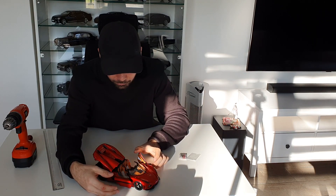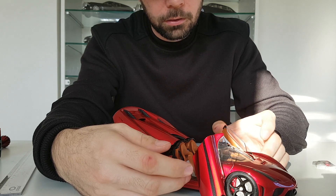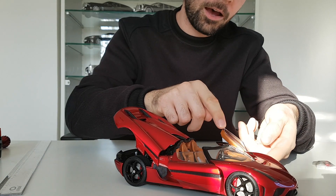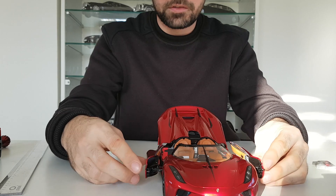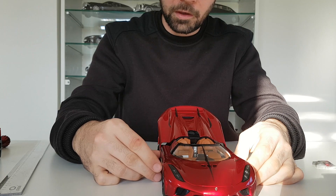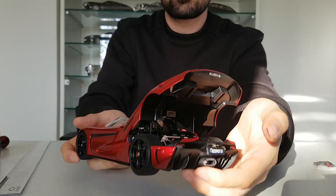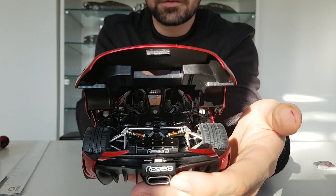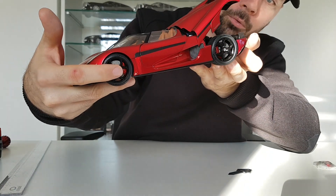Now I'll close the front again — you need to rotate it down first before doing anything else, then close it carefully. Before I close the engine bay I want to show you the detail. I like all the photo-etched parts — just have a look at how beautiful it is.